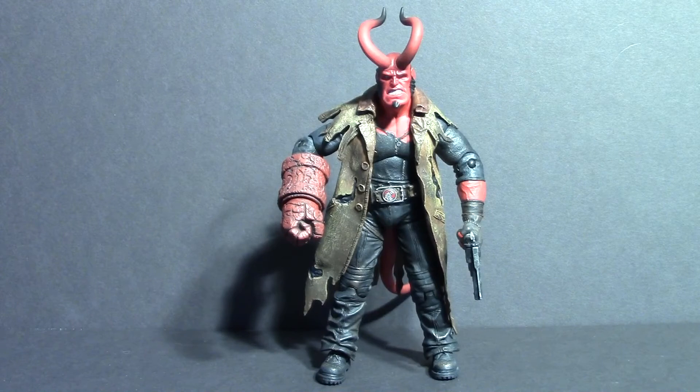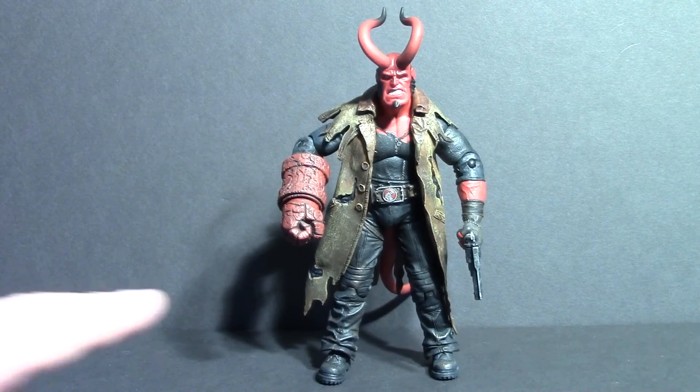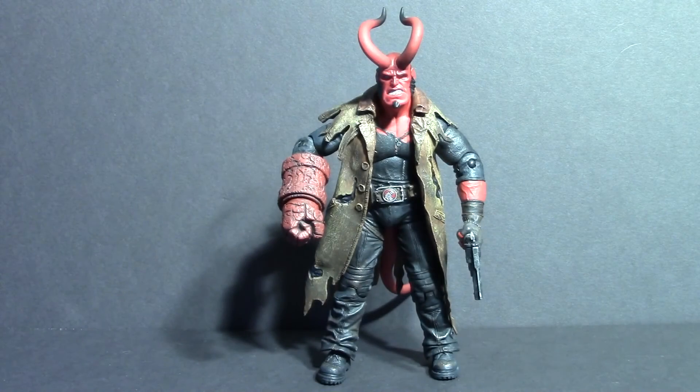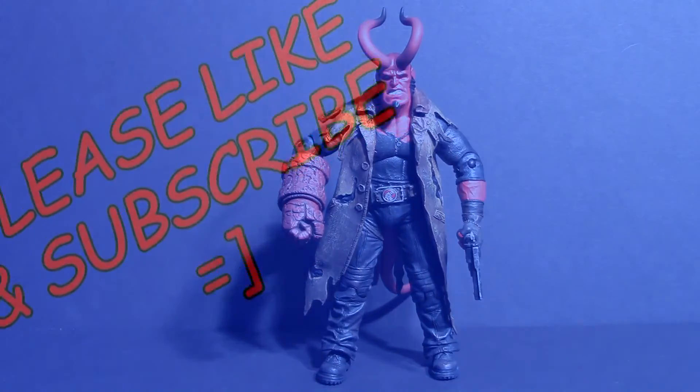I hope you guys enjoyed this throwback review. I was actually going to try to remove his jacket, but it is pegged in and actually glued on in certain spots, which is why you've seen that stuff on it — it was from where some of the glue came loose over time. So the jacket will remain, but it's a cool jacket anyway. That's all for this one, guys. Don't forget to subscribe to keep up with the videos. Thanks guys, have a good one. Bye.